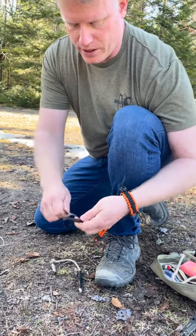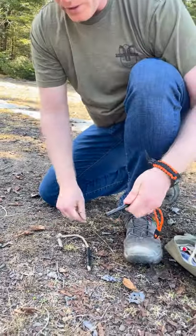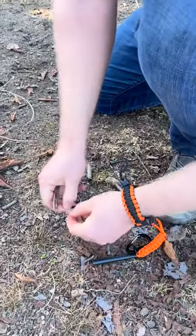The striker and the ferro rod are pretty good — working very well. What I'm going to do here is create a little pile of wood. I won't need to explain how to do that; there are many people talking about that already.